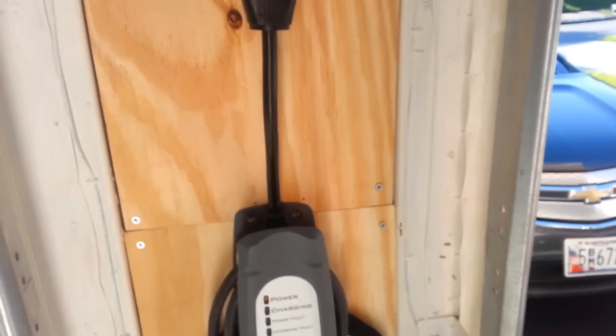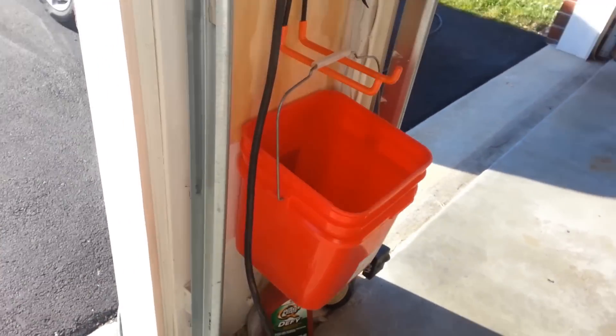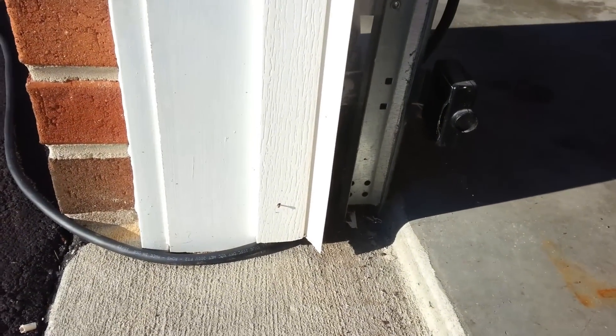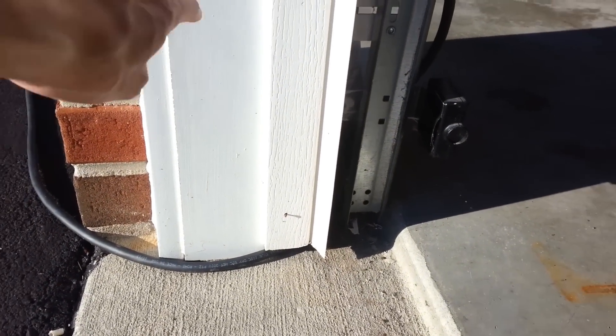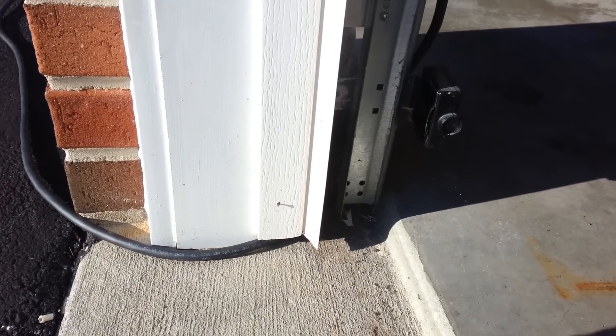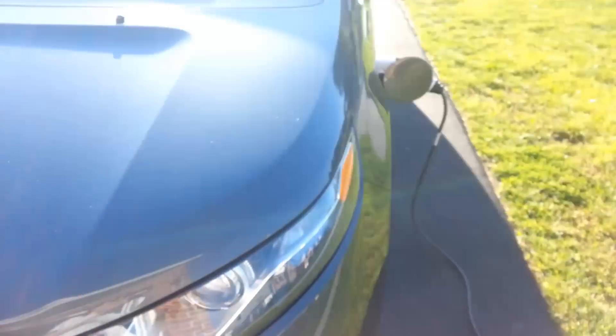As for running it out to the car, we got creative and went ahead and chopped out a small piece underneath the edging of the garage door so the garage door can still shut. You can see the wire ran right there — the garage door can still shut without closing on the wire. The wire just runs out of here and plugs into the car.